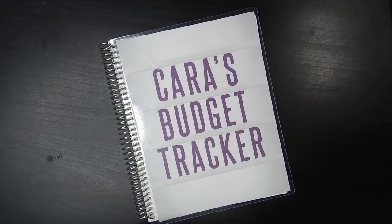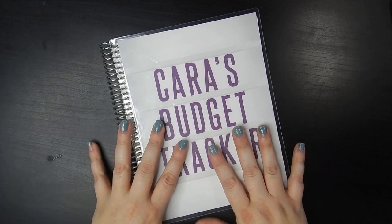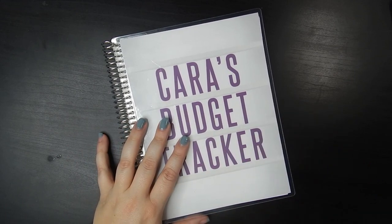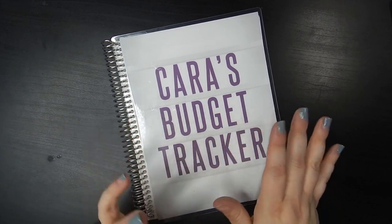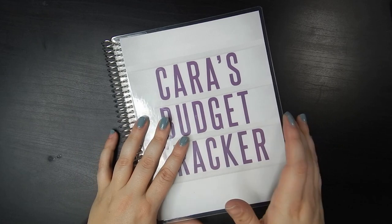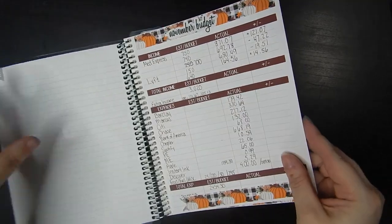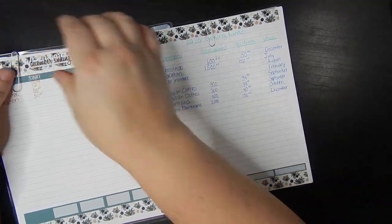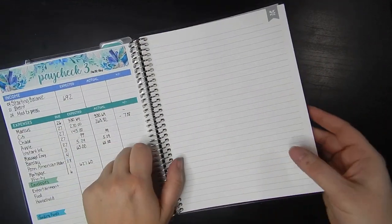Hey guys, welcome back. It's another video with Kara from Kara Jo Plans. Today we are going to be setting up my February budget in my budget tracker. I have just one of the Aaron Conjure and Play notebooks. I did not get the deluxe monthly because I actually started working in this in November, just to kind of play around and see how I was budgeting. I've been working in this a couple months using some Planner Kate budget kits and today we're going to do February with a new kit I found from Caffeinated Kate.